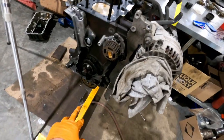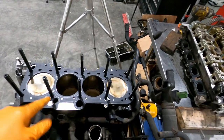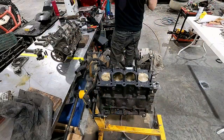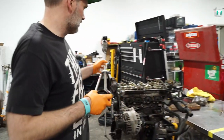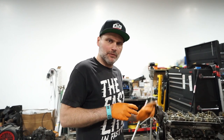I got the side cover on, the pump in, all the head studs in. These are ARP studs. Gaskets on. Ready to put the cylinder head on. So, here it goes. I'm going to start bolting the turbo gear on. I still obviously have to put the timing belt on.